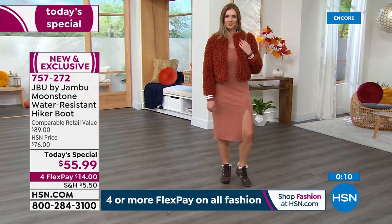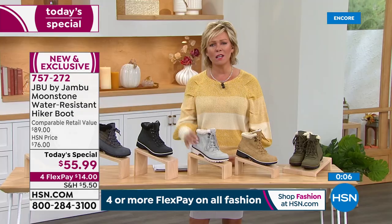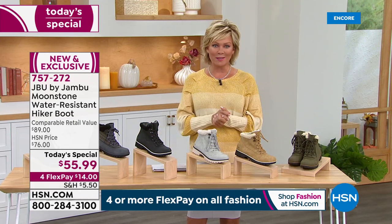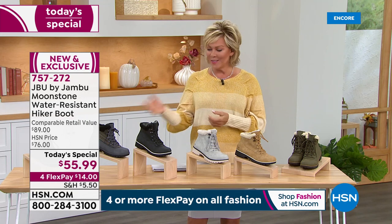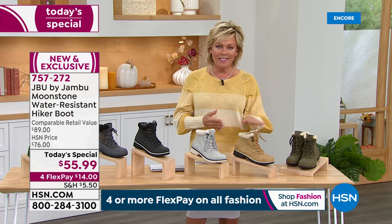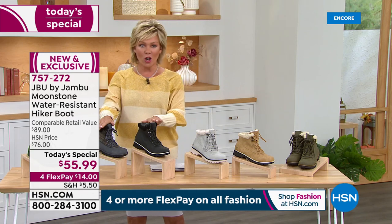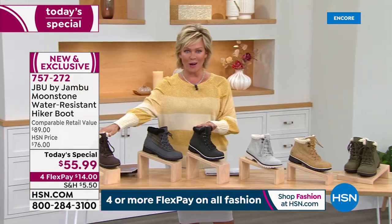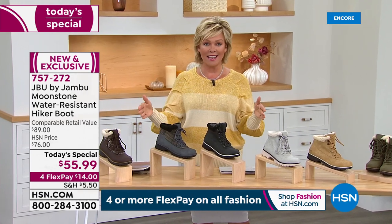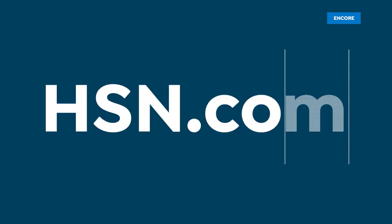We're at about 2,000 gone already — this is the moment to do it. Don't wait because there's nothing worse than that heartbreaking sinking feeling of wanting a color that's sold out in your width. The item number for today's special is 757-272 — olive, tan, stone, black, charcoal plaid, espresso brown plaid — sizes six through twelve, half sizes to ten, medium and wide widths.